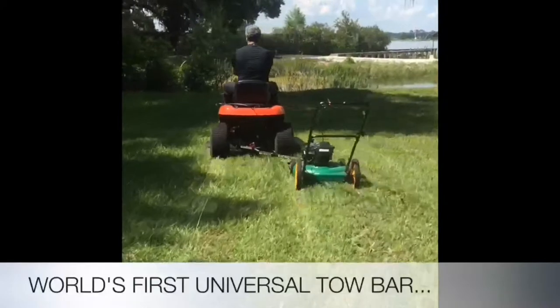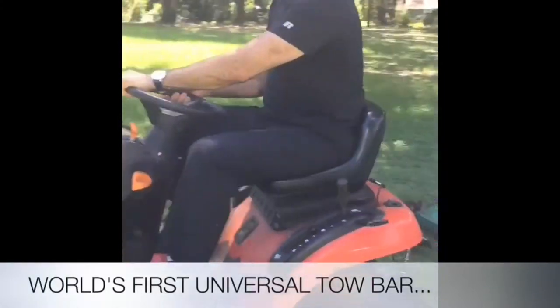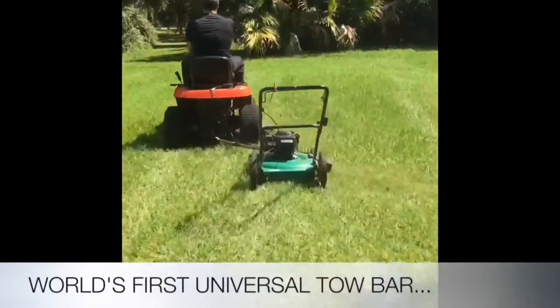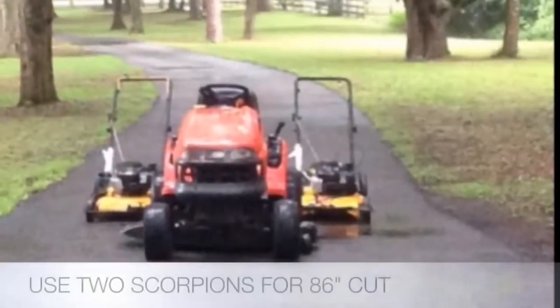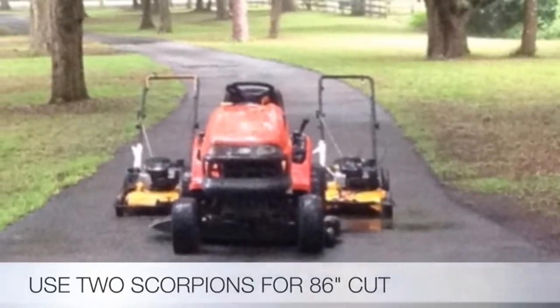The Black Scorpion saves hundreds of hours of mowing time. It is a patented new tool that is revolutionizing how much people are forced to spend on mowing equipment for larger yards. Use a single Scorpion for a 64 inch cut, or use two Scorpions for an incredible 86 inch cut.